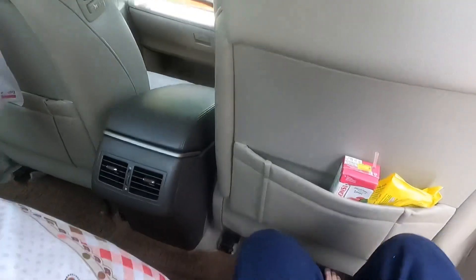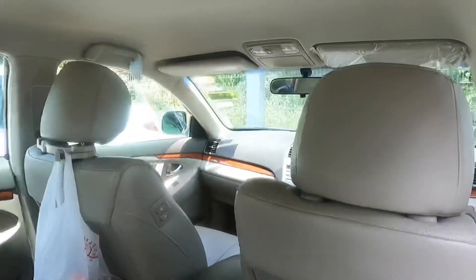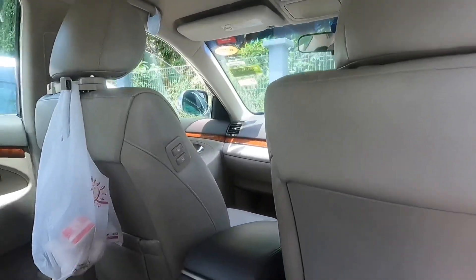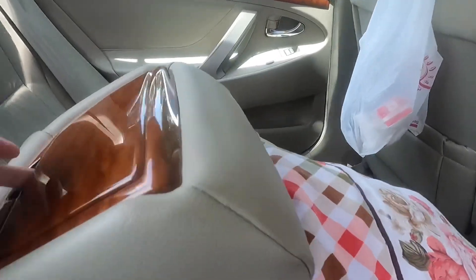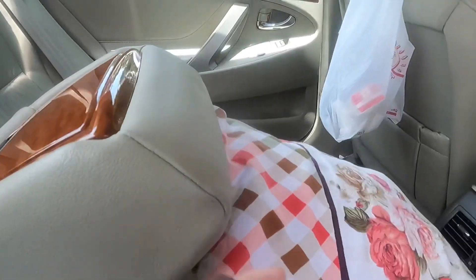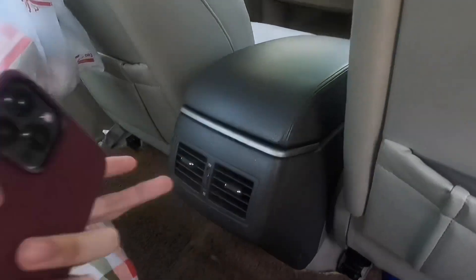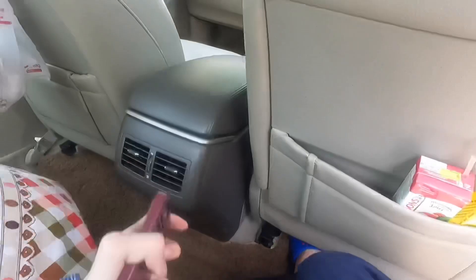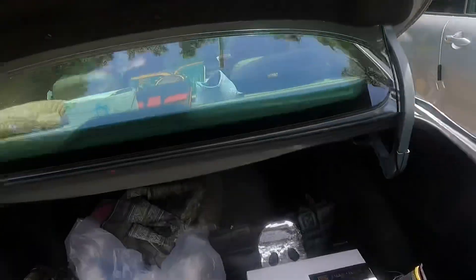The rear has decent legroom — it's a big sedan so the rear legroom is quite good, and the headroom is good too. It has a cup holder here, very Lexus-style and old school. There's no HDMI or anything like that, just old-school controls, which is nice.